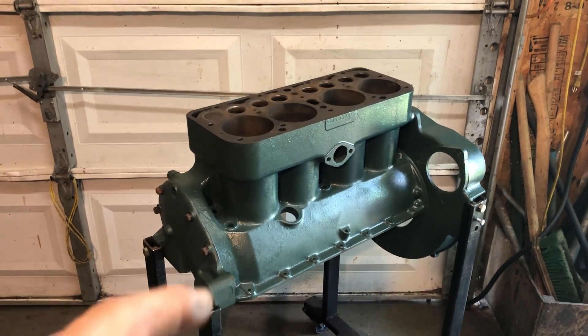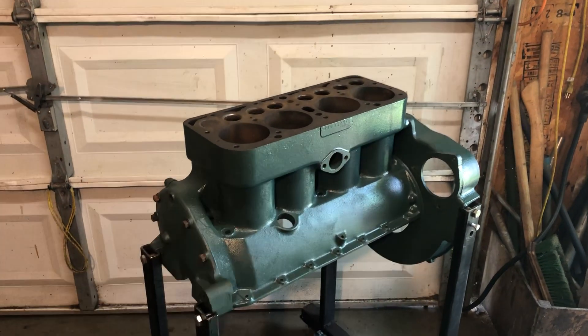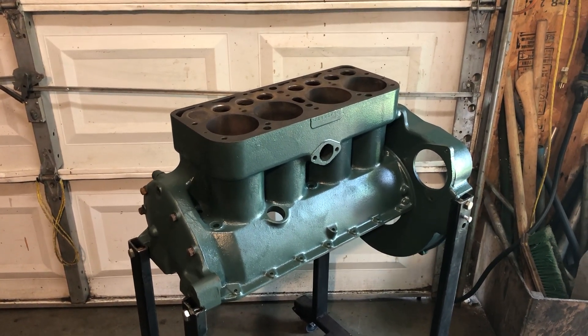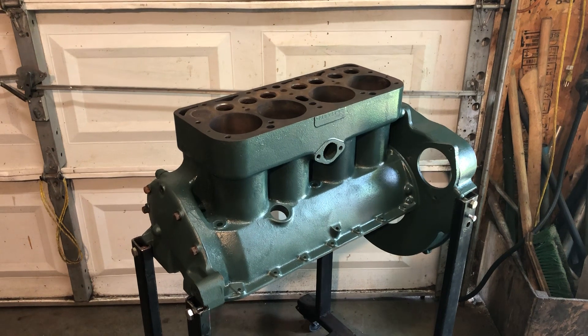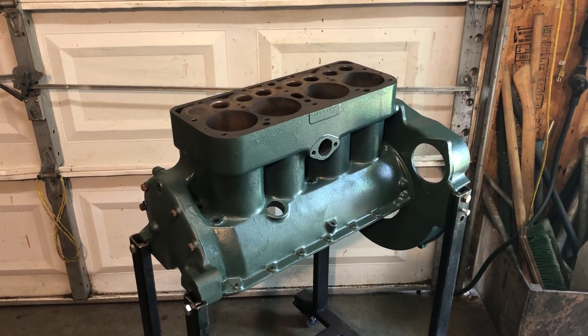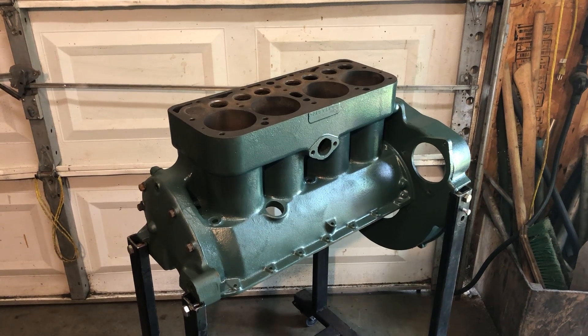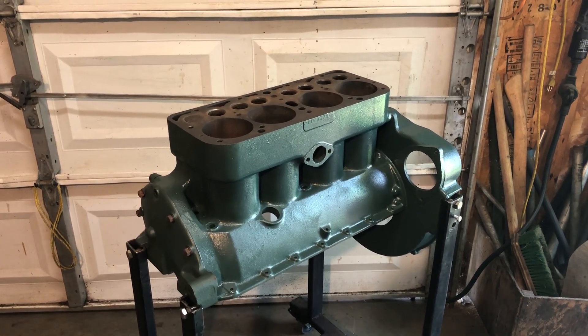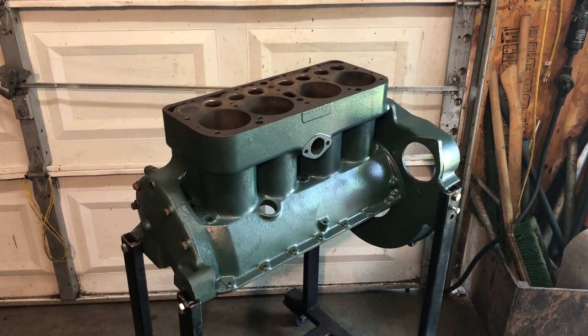I've got a different set of 30-over pistons for putting in there, and after I'm confident that there are no irreparable cracks, I'll go ahead and get a new set of 30-over rings ordered, and a head gasket and such, and start putting it back together. Well, thanks for watching.